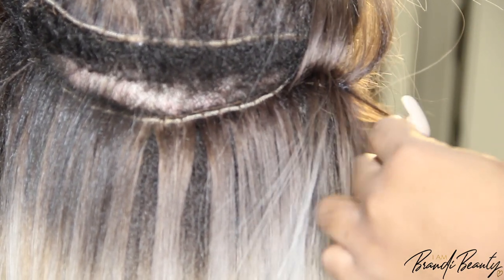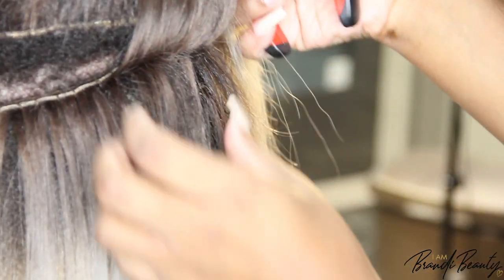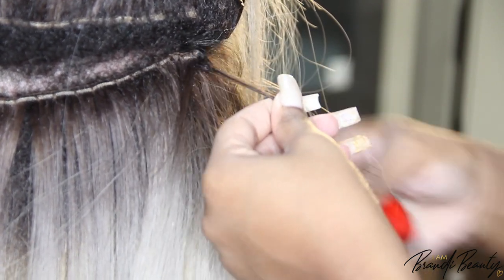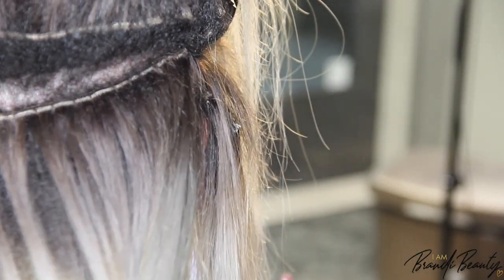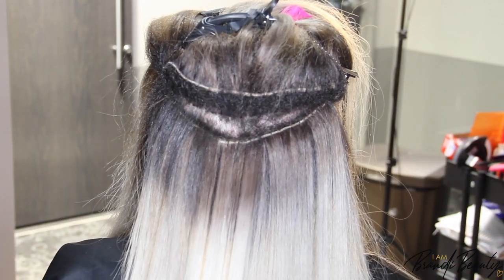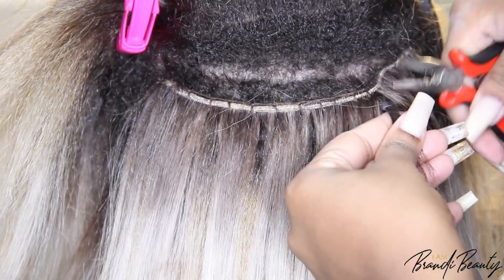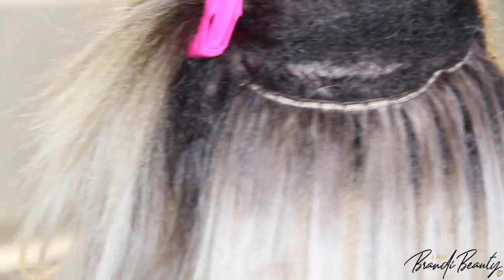The third method is the i-tips — those are strand by strand, also known as individual micro links. Not everybody is a candidate for those. Your hair needs to be in a healthy state — not necessarily long, but healthy. Broken or compromised hair? I wouldn't dare use that method. I'd go for the single or double weft instead. Those are the three methods, and a consultation is mandatory so you can figure out which one best suits your lifestyle.